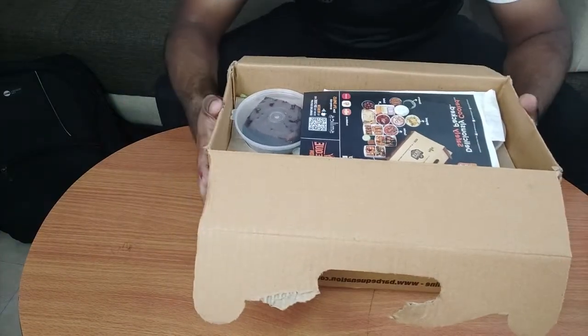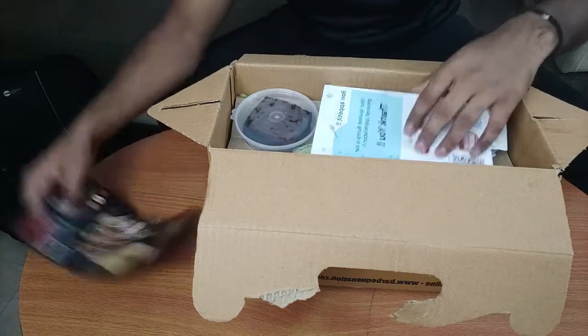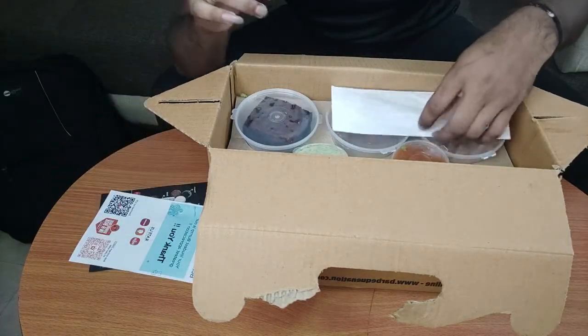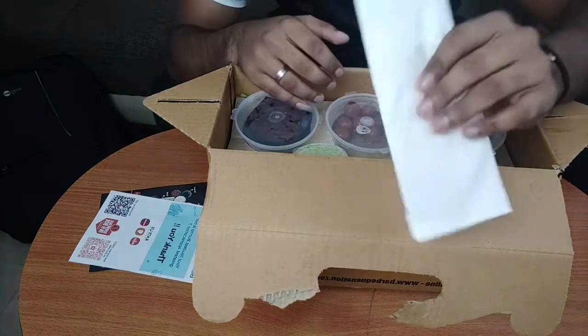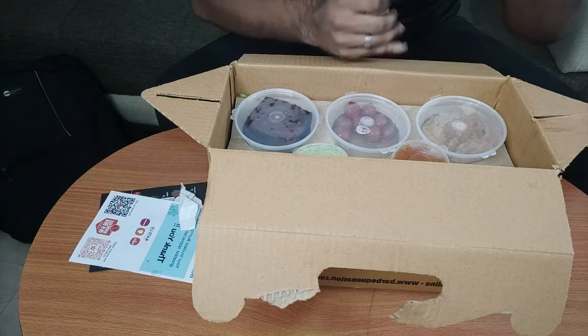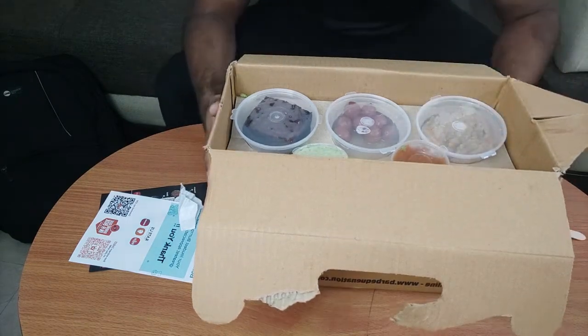Okay guys, the box is open. In the box we get a Barbecue Nation pamphlet and some other pamphlets, a little cutlery, and here is a wooden spoon. Let's see what's inside.